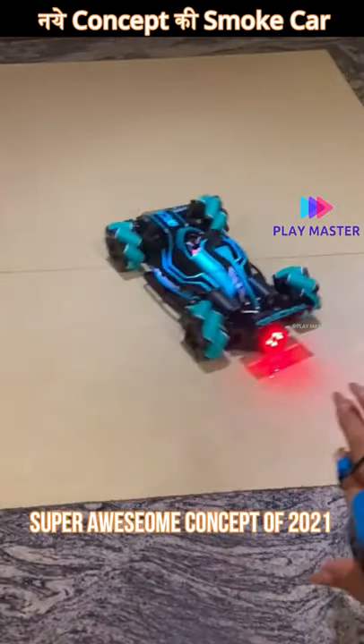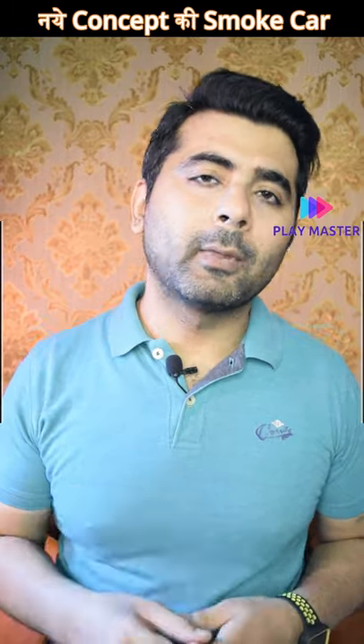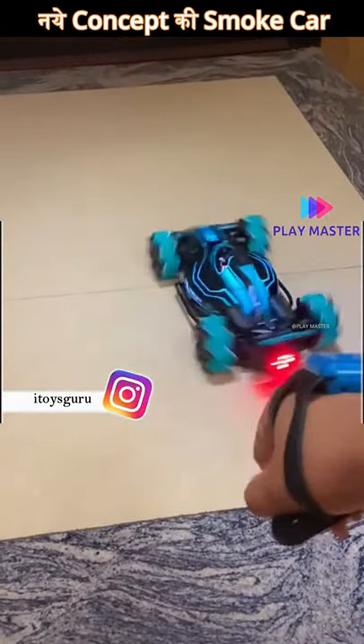What will be added in this car? When you add water, this car will drift and leave smoke behind. In this car, you will get a feature of light and music. But the battery backup is the same — the car will run for 10-12 minutes and then you will have to recharge.